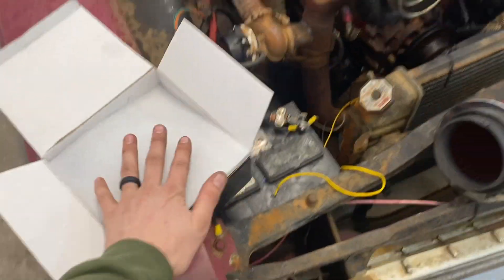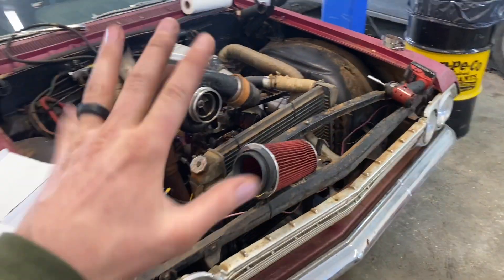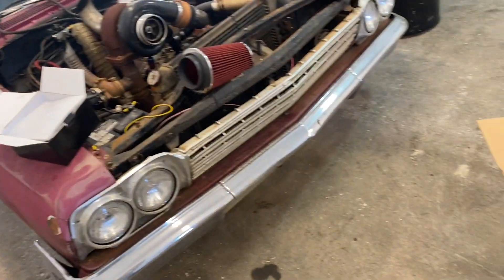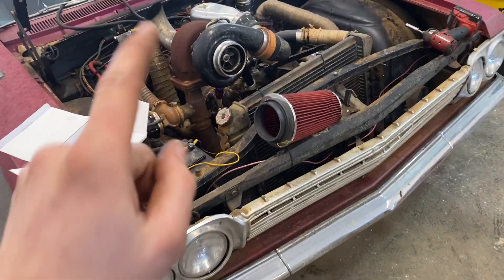I got a whole wiring harness for the car — well, it's a universal one, but it's going to be a heck of a lot better than what's in here.